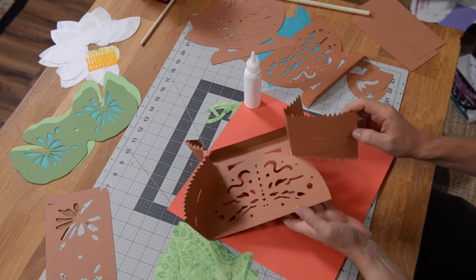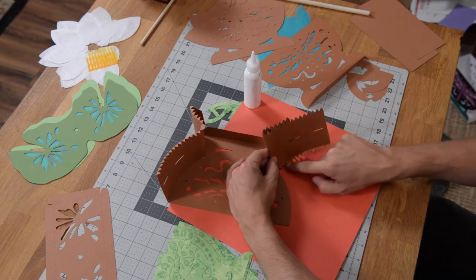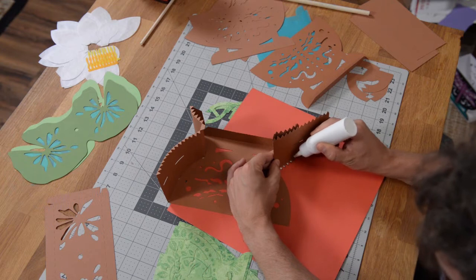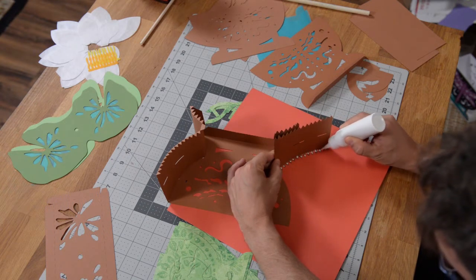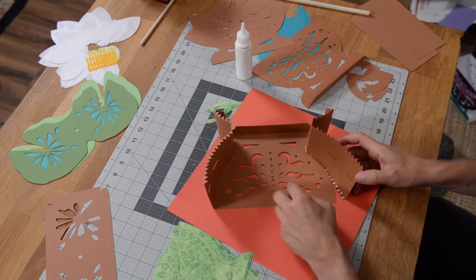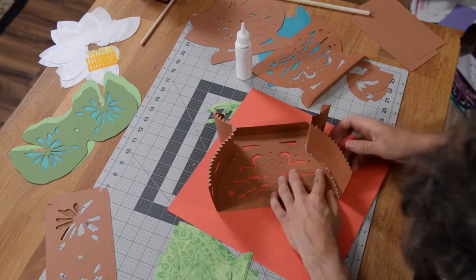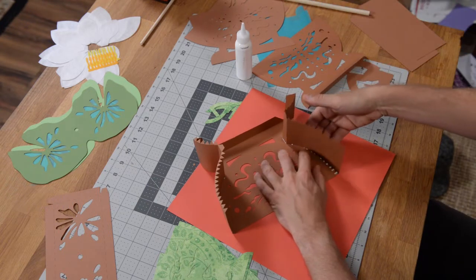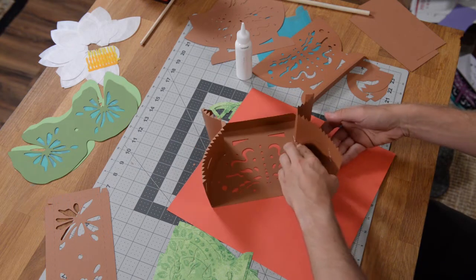Just like we did the first time, I'm going to fold this back to expose all those little teeth. We're just going to put one little drop of glue — one little dot — on each little tooth. And we can just stick that right underneath. Make sure you get them all under. I'm pushing in with this hand while running my finger down on these. Don't worry too much about the glue.